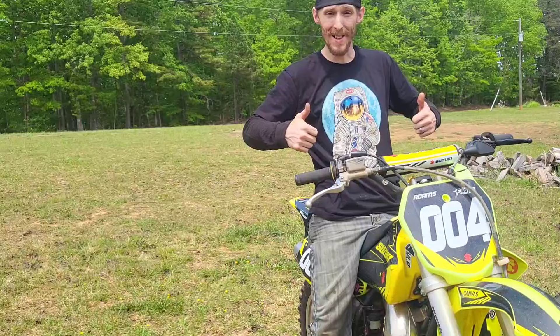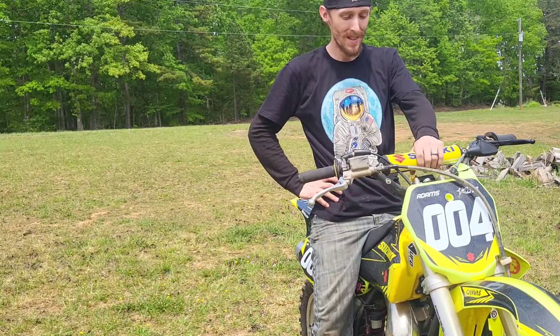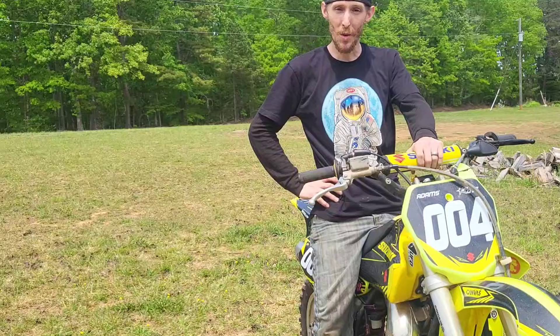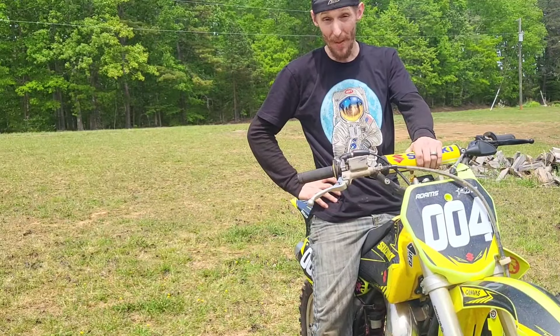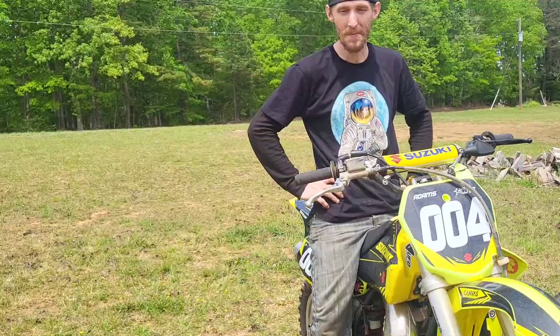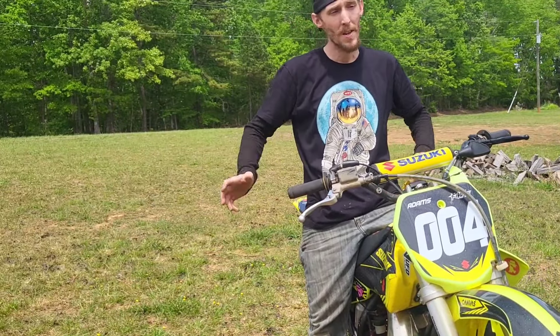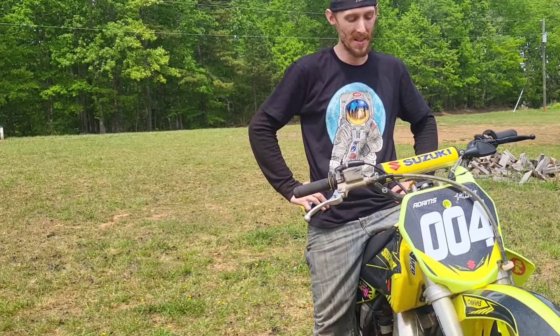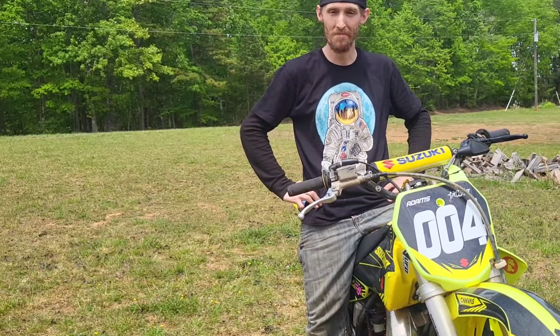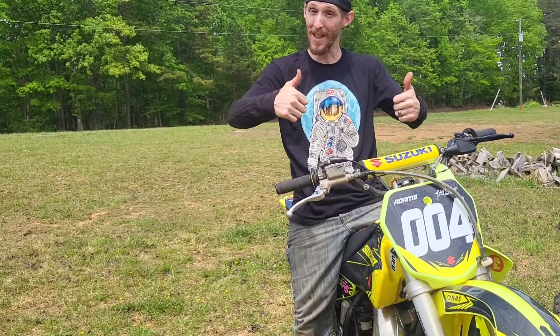So we got this thing done. It's going back to its rightful owner. Hopefully the little kid has a great time with it, stays safe, doesn't get hurt. Wear a dang helmet — don't do like I do. You guys have a great day. It's a beautiful Friday. We're probably going to be starting another project here pretty soon. We'll see y'all soon.